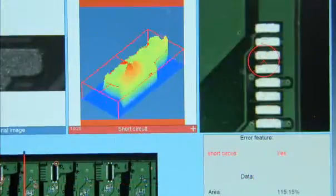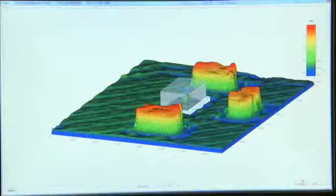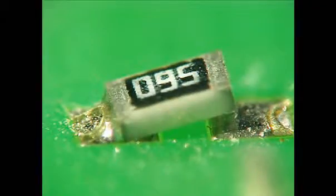Differential analysis helps users measure chips or avoid tombstones. Potential tombstone locations are automatically displayed, even during paste printing.